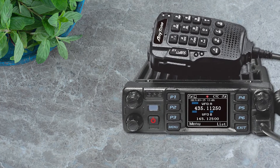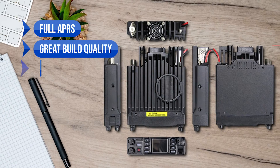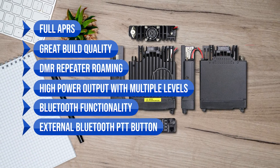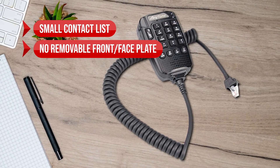Here's what I love about the Anytone ATD578UV Pro DMR: full APRS, great build quality, DMR repeater roaming, high power output with multiple levels, Bluetooth functionality, and an external Bluetooth PTT button. On the downside, there's a small contact list and no removable front faceplate.